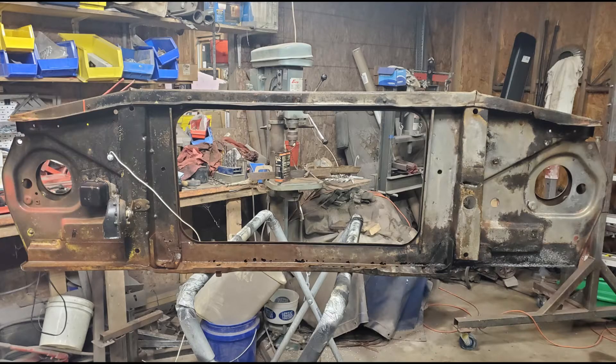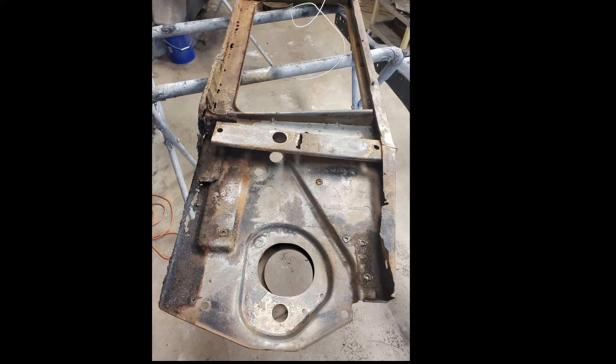In this series of videos, we're going to be doing some major rust repair on the core support for my dad's 69 C10. I'm not going to use any patch panels — I'm going to make my own repair panels. I've got about 8 to 10 hours of content on these repairs, and I'm going to break it up into about 8 or 10 different videos, about 45 minutes to an hour long.